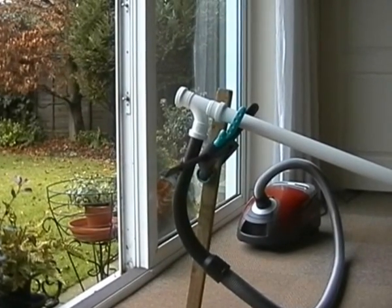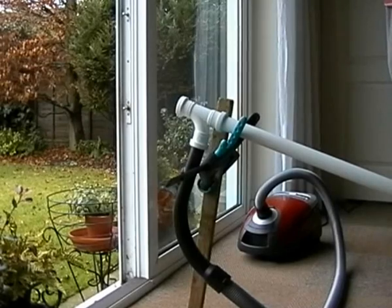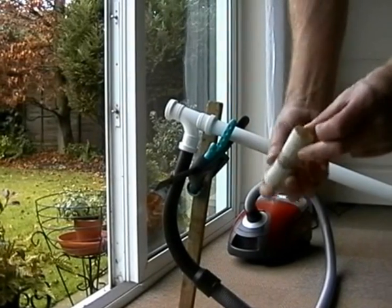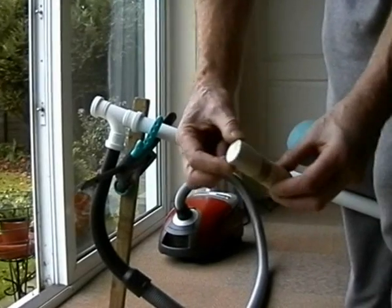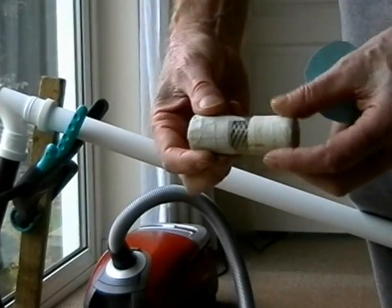This Sunday we're going to use the power of vacuum to fire a missile down the garden. The missile is a piece of hose pipe with a bolt inside to give it some weight, and tape to make it fit the pipe.